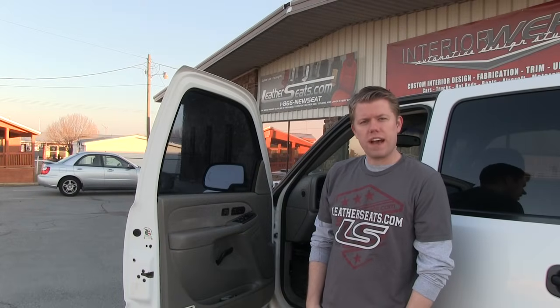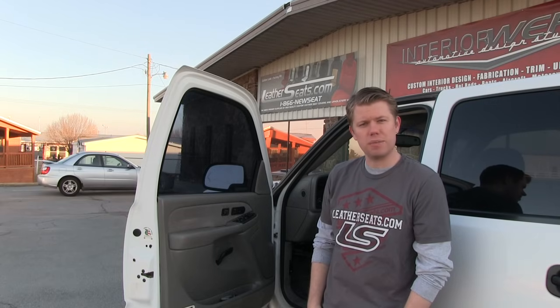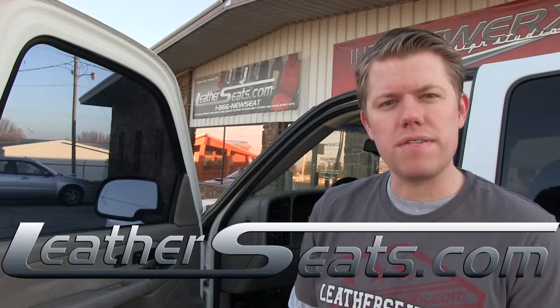Whether you're looking to replace your worn factory leather or if you're after a completely custom interior, LeatherSeats.com has you covered. Design your kit with single or two-tone colors, contrast double stitching, perforation, custom embroidery, piping, and more. Again, my name is Tim. If you have any questions or if you'd like to see some free leather samples, give any of our customer service representatives a call at 866-NEWSEAT. LeatherSeats.com — custom look, factory fit.